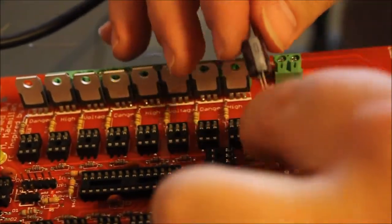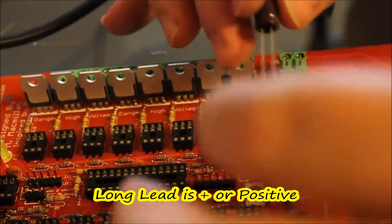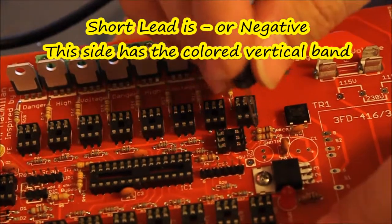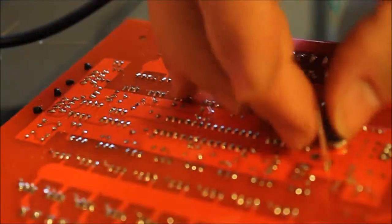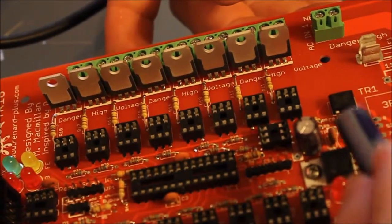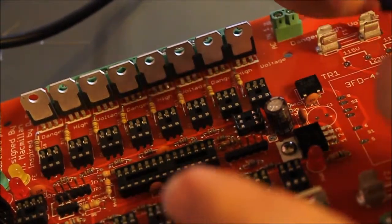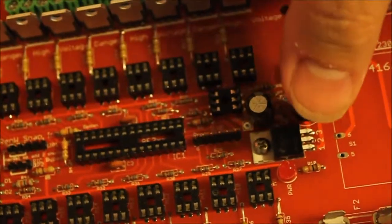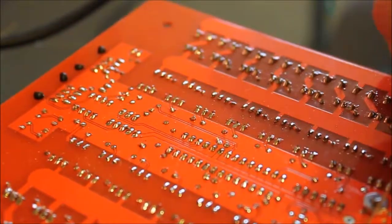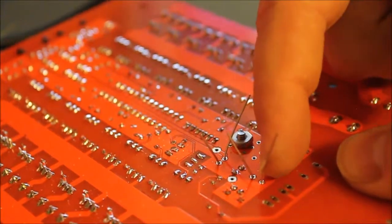When you look at the capacitor, that band of color you see right there is always negative. So the long lead is positive and the short lead is negative — put the long lead in the hole with the plus on it. Push it all the way in; it's actually quite stout. Spread the leads apart. We're going to do the same thing with the 1,000 microfarad capacitor. Notice the leads are a bit off, so straighten those up before going in. Short leg is negative — see the band? Long lead is positive. Put the long lead in the positive hole, slide it all the way down until it stops, then spread the leads and solder these two in.